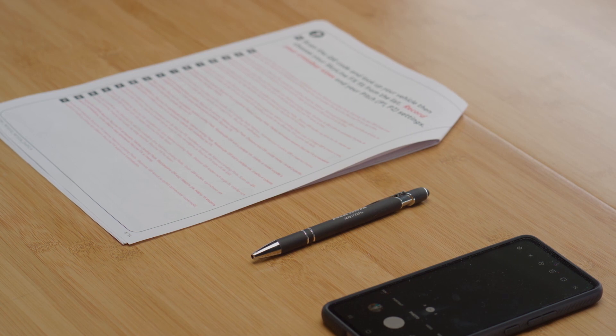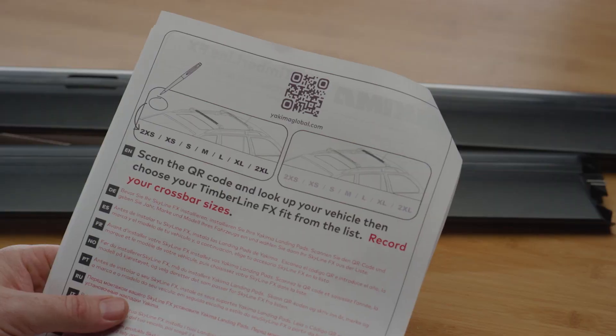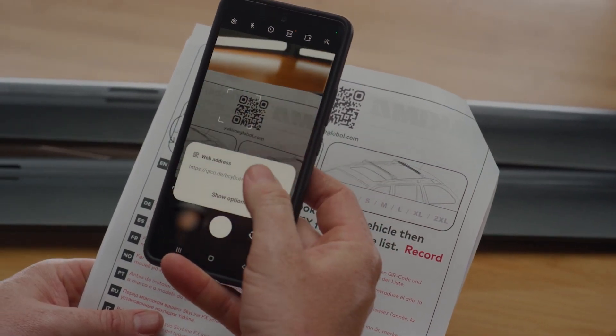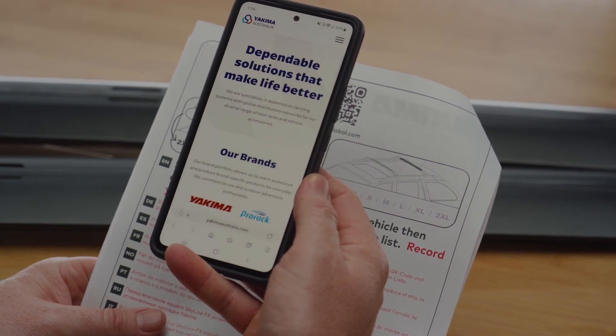You'll require internet access and a phone with QR reading capabilities to complete this installation. If you don't have a printed copy of your instructions, you can download a pre-filled PDF on our website yakimaglobal.com.